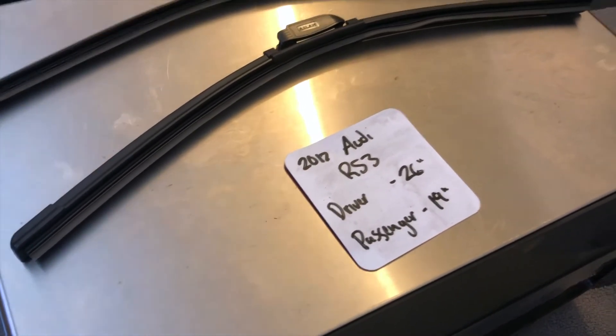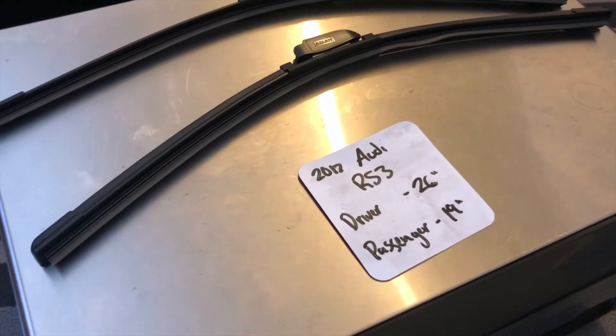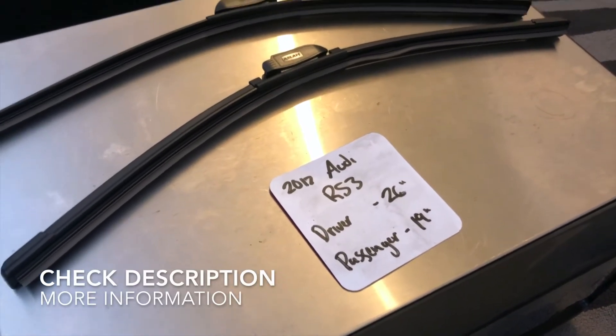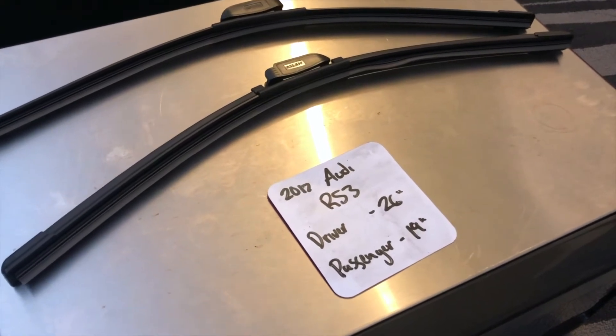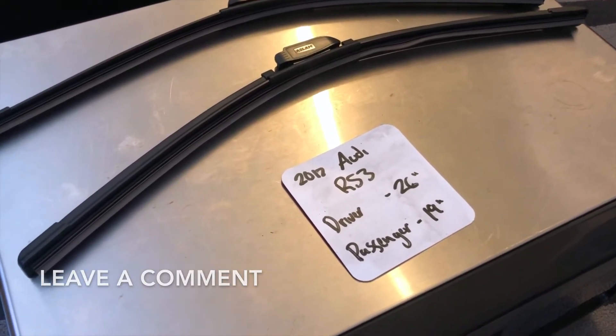If you are looking for a wiper blade replacement size for the 2017 Audi RS3, I've already looked it up. Be sure to check the video description and I will leave any necessary info there as well. The wiper blade replacement size for the 2017 Audi RS3 is 26 inches on the driver's side and 19 inches on the passenger side.